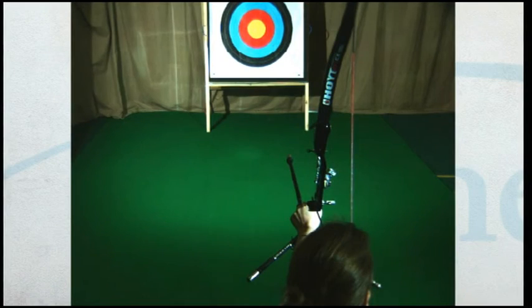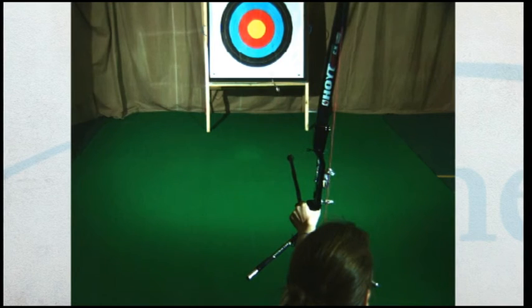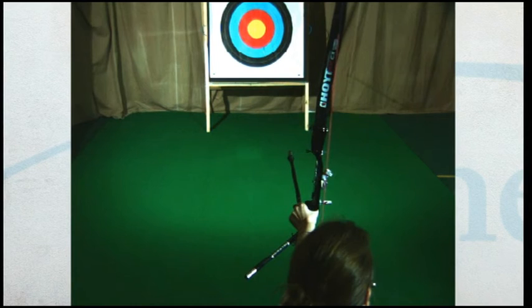When the string of a bow is released from the fingers it causes the string to be slightly deflected and the arrow to curve towards the bow. Because the arrow point has greater mass and therefore inertia than the nock end, the arrow flexes until it leaves the string. As it travels to the target the arrow continues to flex sideways like a swimming fish.